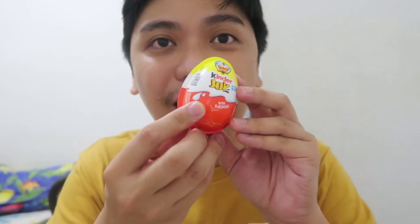Alam ko yung Kinder Joy from the makers of Ferrero. Kaya parang Ferrero nga yung ganyan. Mmm — yung sarap! Yung pagkatamis nung white chocolate. Sobrang tamis, bagay sa mga bata. I like this taste.